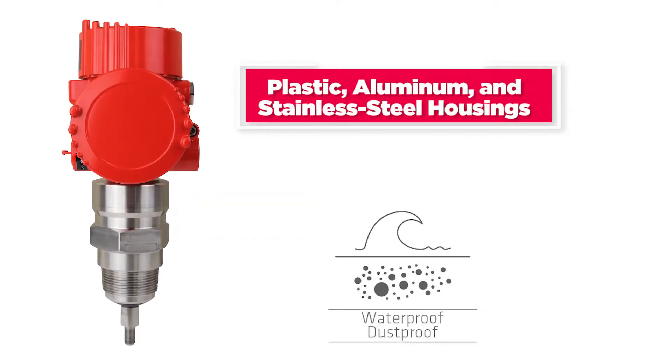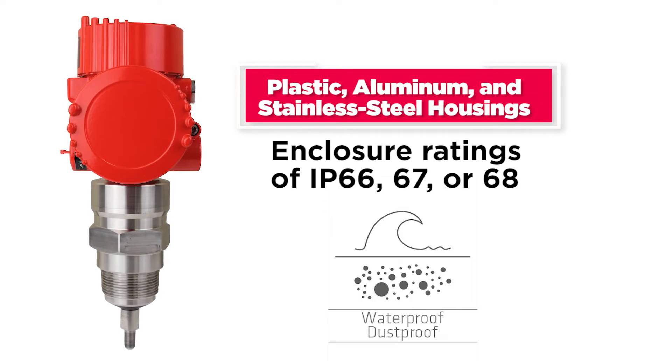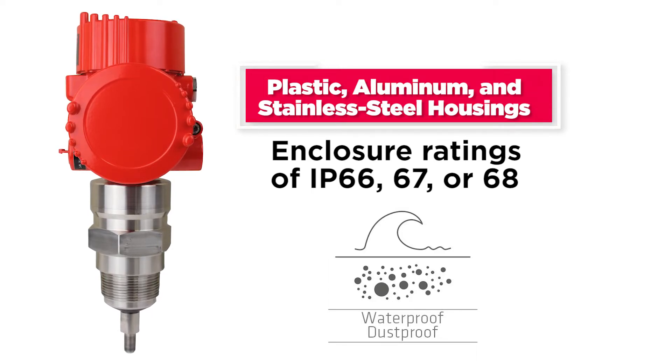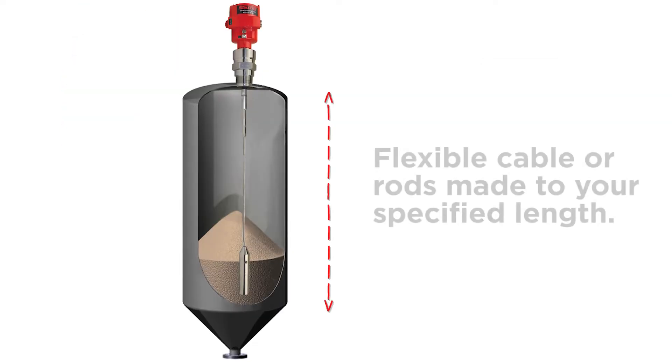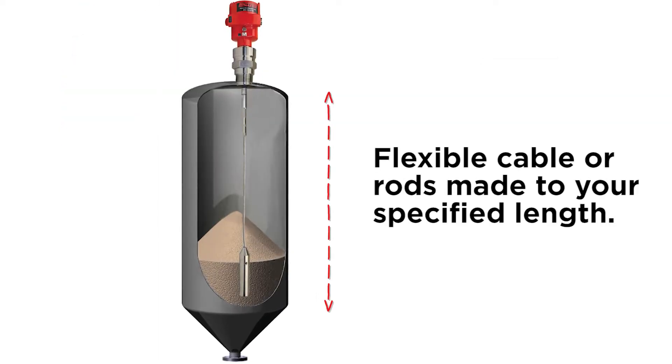Plastic, aluminum, and stainless steel housings are available with enclosure ratings of IP66, 67, or 68, dependent on the housing selected, with flexible cable or rods made to your specified length.